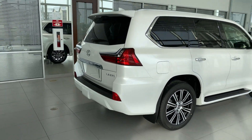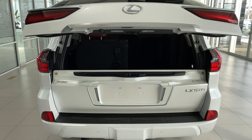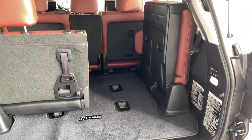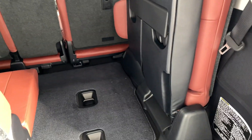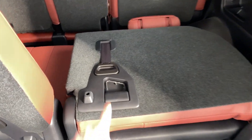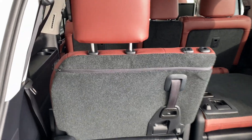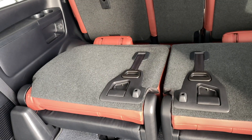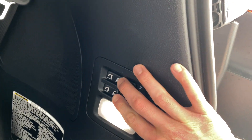Starting from the back, there's a little different setup as you can see here for the third row. When you want to go and drop this seat downwards, it's very simple — just push and hold this button. Using this handle, you can prop the seat up, and when you want to move the seat downwards, just push and hold this button. When you want both of the seats to come upwards, push and hold these two buttons.